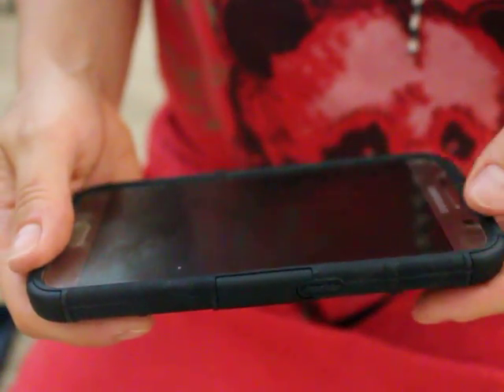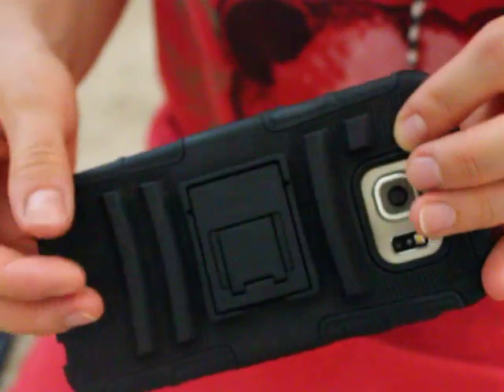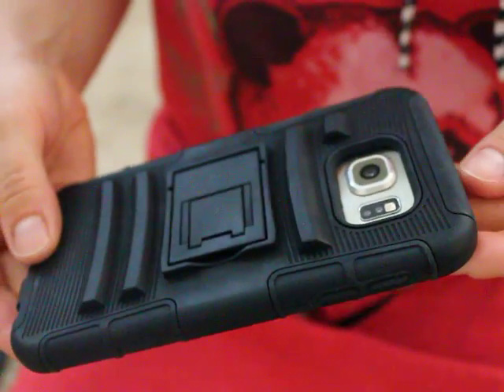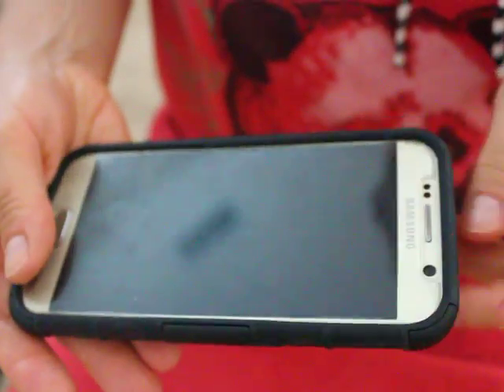Hey guys, today I wanted to show you this case that I received for free in exchange for an honest review, and this is for my Samsung Galaxy S6.